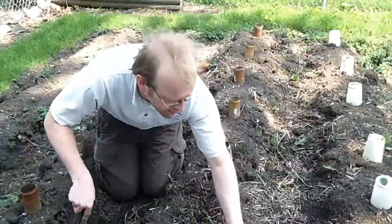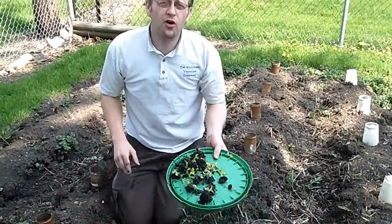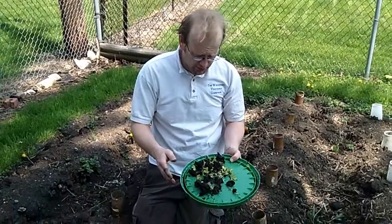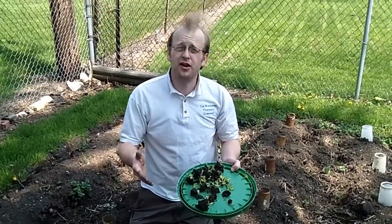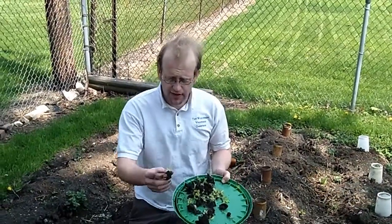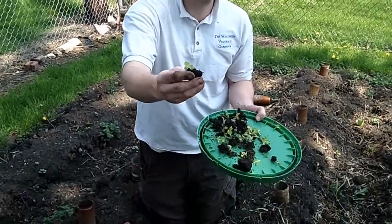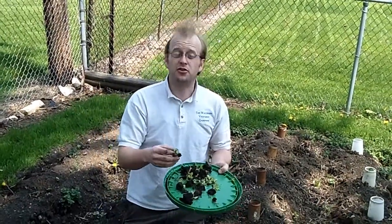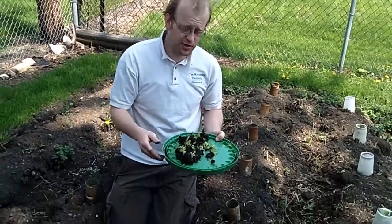We pulled a bunch of the seedlings out of the walkway path — probably a dozen, maybe 20 to 30. You might think it's worthless to extract seedlings out of the pathway, but that's a very healthy looking seedling, and sometimes you've got to take a little time and take back what nature gives you from the seeding of the previous year.